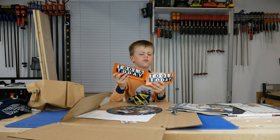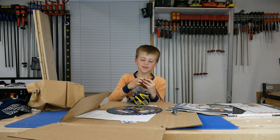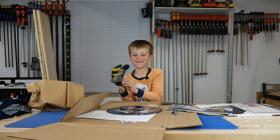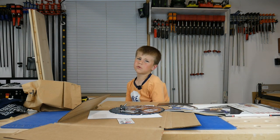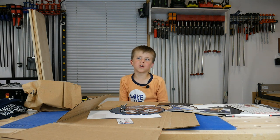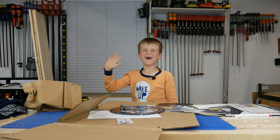Thanks Tools Today for sponsoring this video. And I gotta put this back on — I'm just nervous. If you want the highest quality products, visit Tools Today. Make sure to subscribe and give me a thumbs up. See you next episode. Bye!